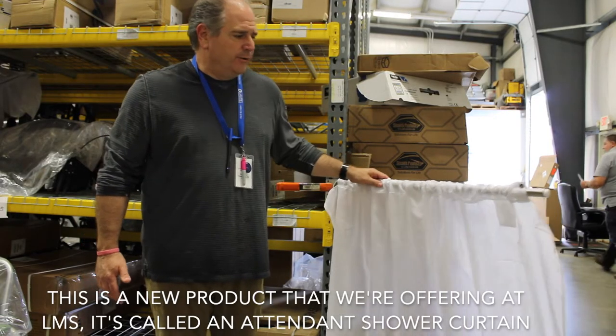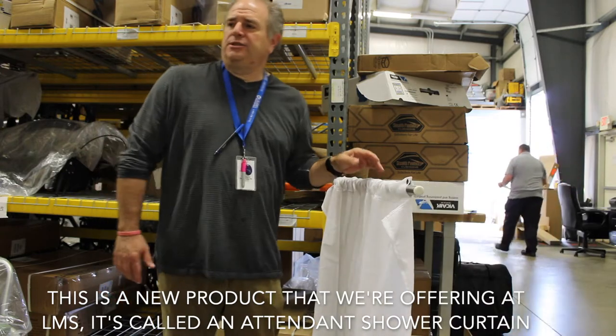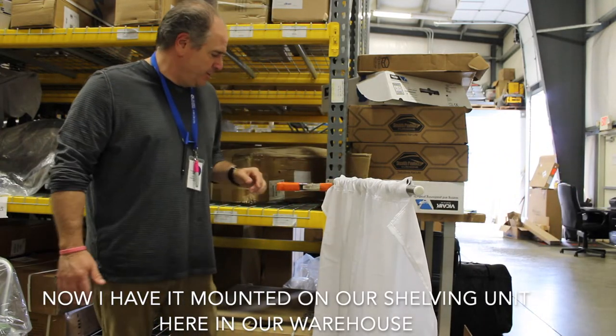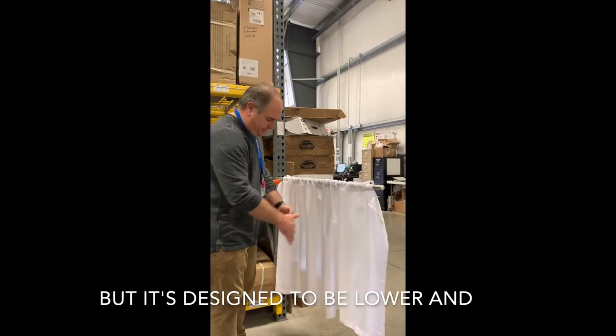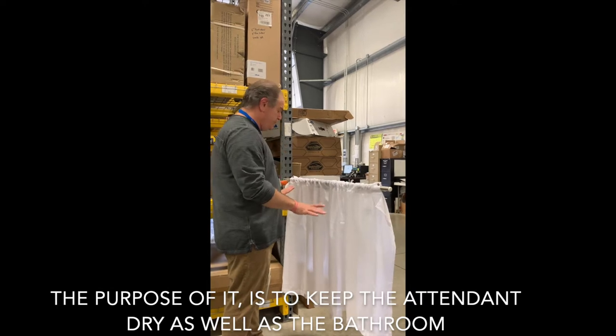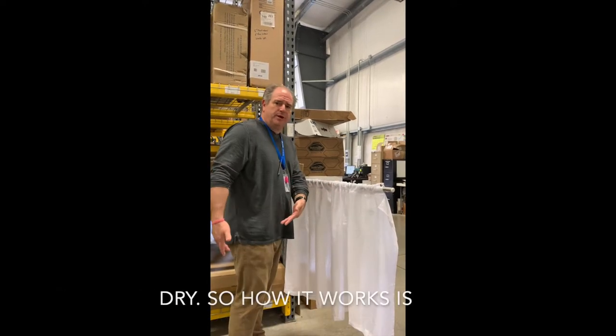This is a new product that we're offering at Laurel Medical Solutions. It's called an attendant shower curtain. I have it mounted on our shelving unit here in our warehouse, but it's designed to be lower. The purpose of it is to keep the attendant dry as well as the bathroom dry.